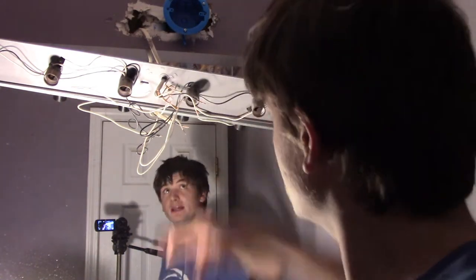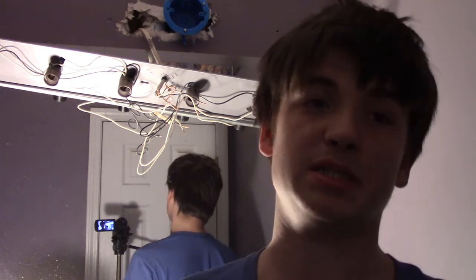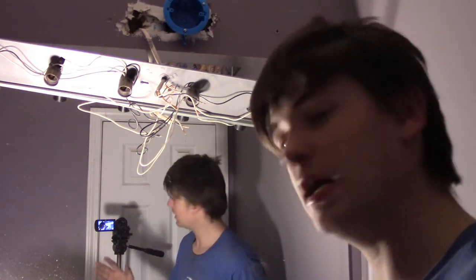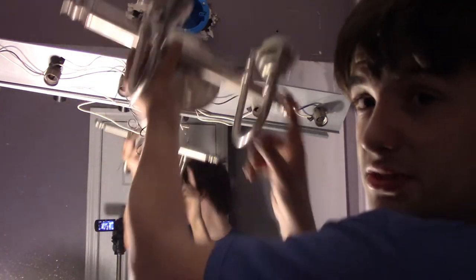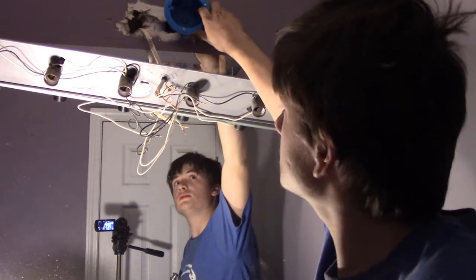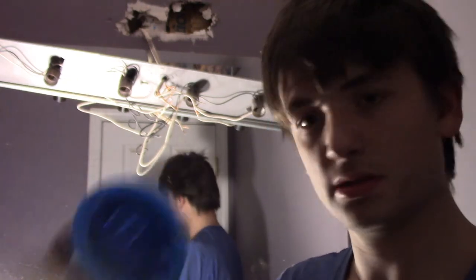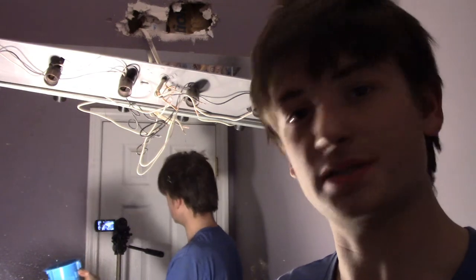If your light comes with a bracket, you can screw it to the box, turn the bracket however you want, and mount your light via that. This light did not come with a bracket, so I'll show you the trick. Imagine how you want your light to sit — I want these two mounting holes facing up. If I turn the box so the two holes are in the same direction as the light's holes, all I have to do is run two screws through the light into the box and the light is hung.